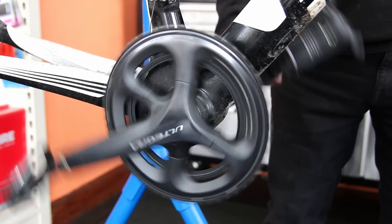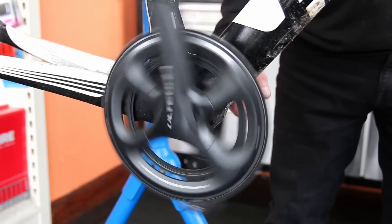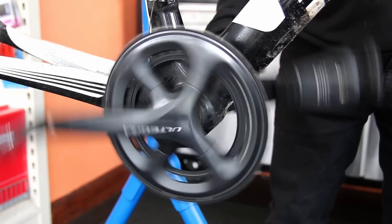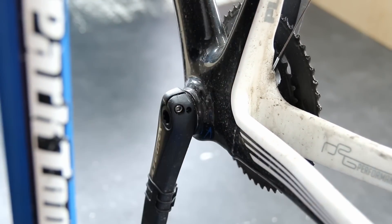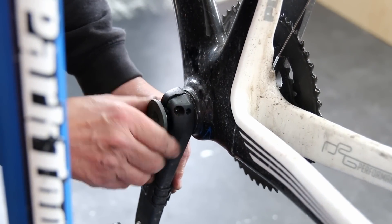You can hear here the bottom bracket is quite noisy so it needs new bearings. At this point we contacted the customer and he agreed to have those done. We'll get the chainset off and sort out those bottom bracket bearings at the same time.